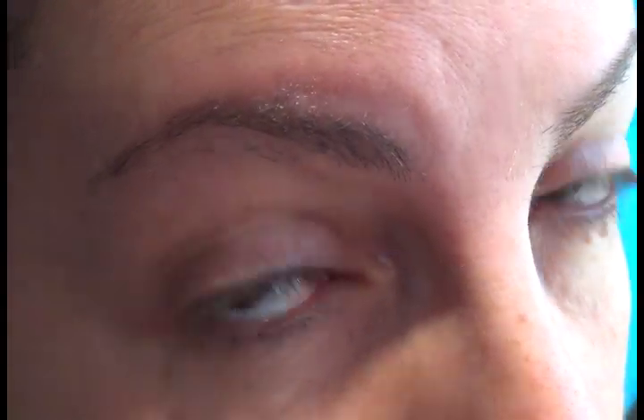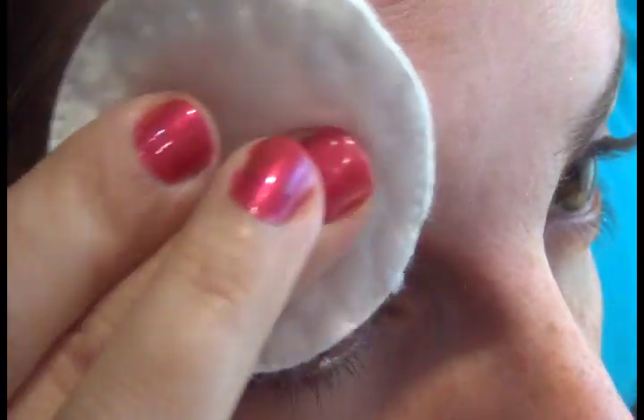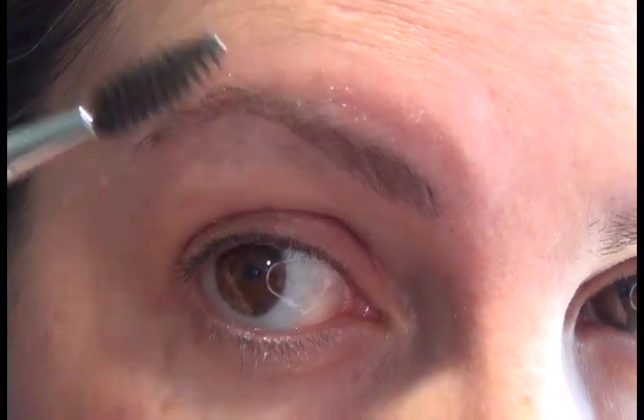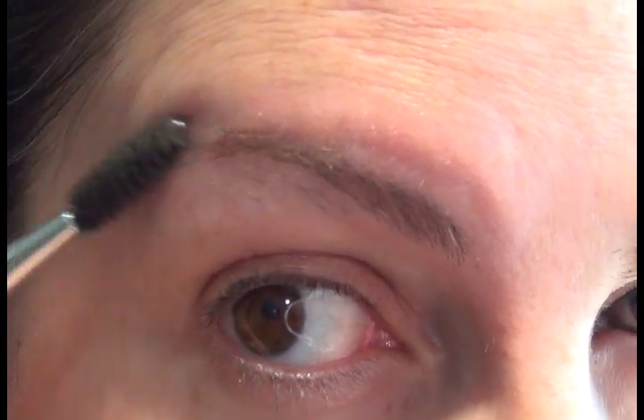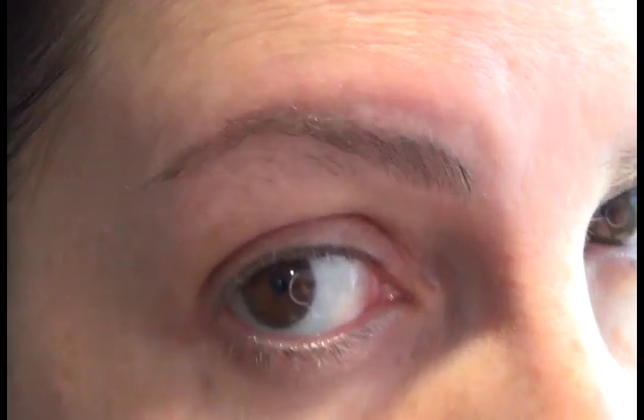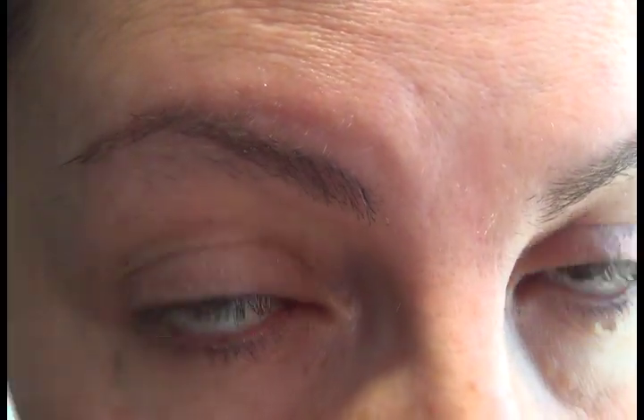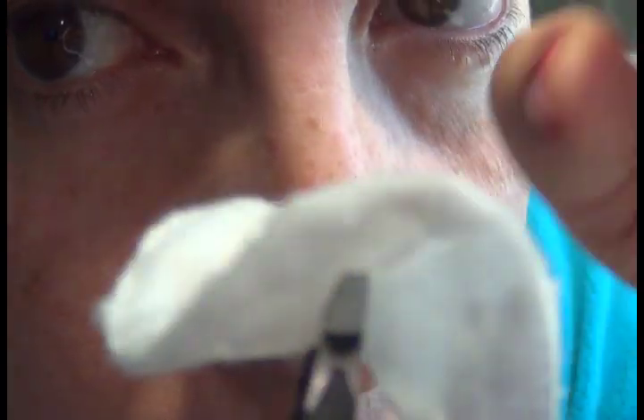The first thing I do is use my micellar water from Yves Rocher. I just put it on the cotton pad and swipe it over my brow. I have to apologize because I'm going to keep looking sideways so I can see whether I'm still in the camera. Then I shape them a little and put them in place so I know where I'm going. Right now I'm going to do the right side, starting with the middle part — I split my eyebrows in half, do this side first and then the other side.